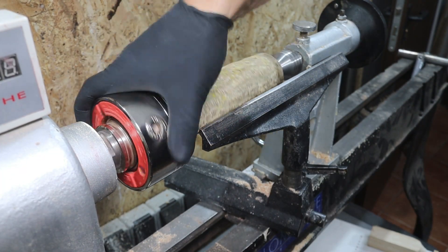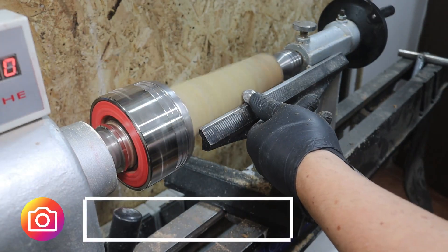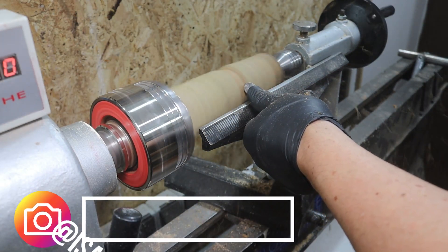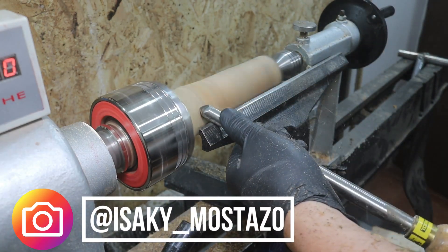Muy buenas lientes, vamos a seguir con nuestro cursito de tornería. Vamos a realizar una caja con un trocito de madera que nos hemos encontrado. Además, dentro de la cajita vamos a meter una sorpresa que descubriremos a lo largo del vídeo.